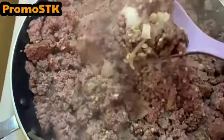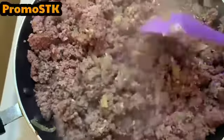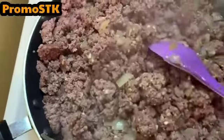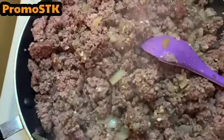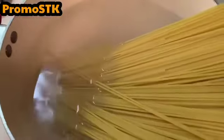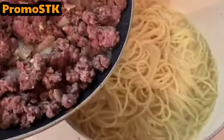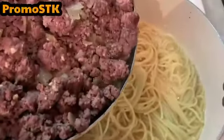Everything's browned, the onions are sautéed, and all the seasonings are incorporated into the ground beef. I've drained the oil and left a little bit in there. Now I'm going to put the spaghetti in the hot water and let it come to a boil. We still want it to be a little al dente, so once it's done boiling we're going to strain the noodles and keep about a cup of the pasta water.